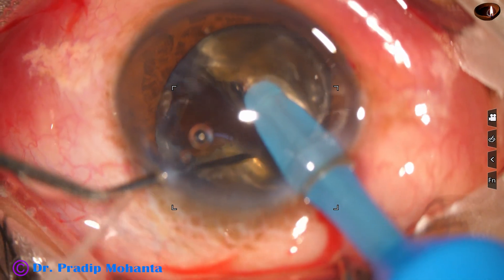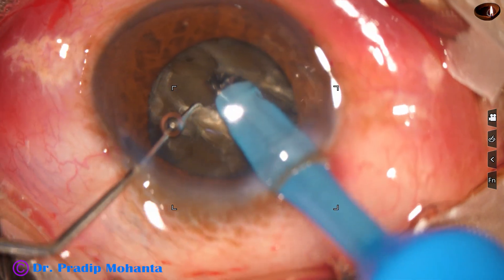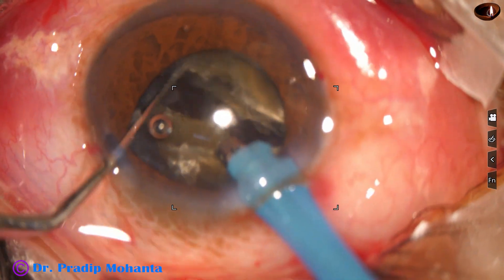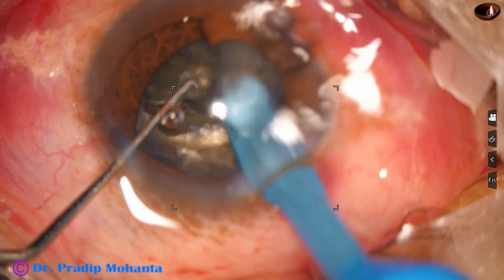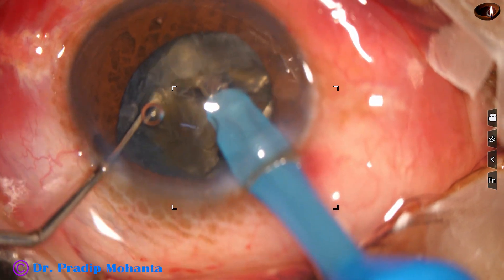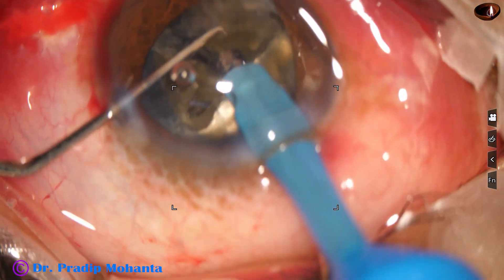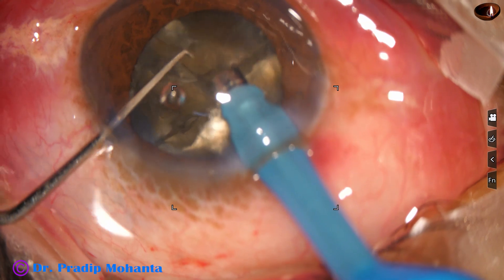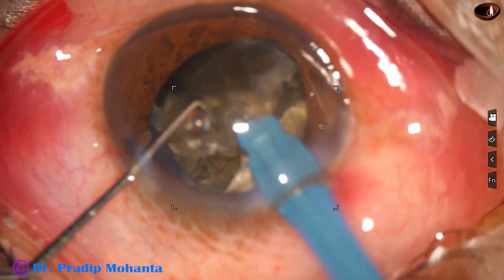The chopper is used to get a nice crack. It is Mohanta's chopper — a modified Sinskey hook, a little stronger and a little thicker. I do multi-level chopping with this: first a crack, then I go to a deeper level and divide the nuclear pieces. One hemi-nucleus has been divided into two parts, and now each part is being subdivided and emulsified.